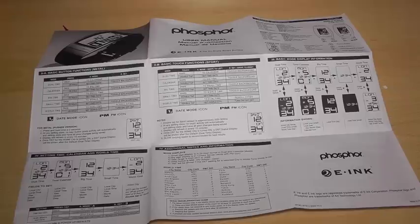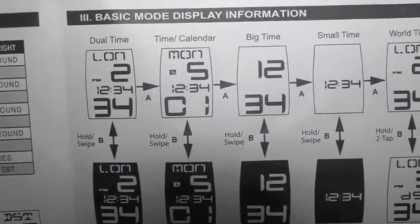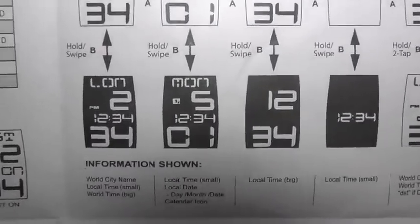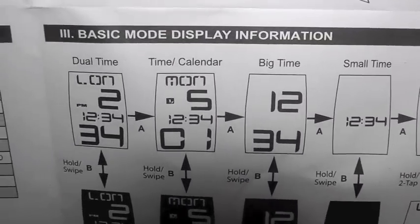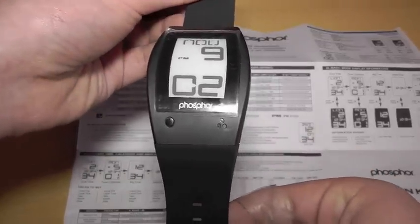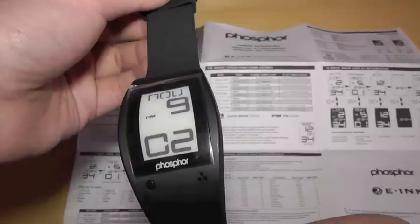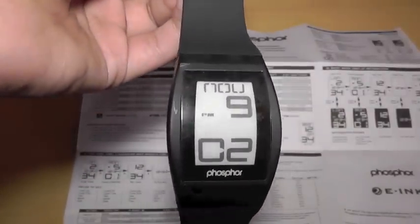It's obviously the e-ink display, so that is really nice. Just to show you this little square here quickly — you can see the dual time, which is which, and it tells you what to do to get to that. The A button swipe, B button swipe. So that's the dual time with the country or capital you are in, time and calendar, big time, small time, and world time. So that is my little review on the Phosphor e-ink display watch. I hope you guys enjoyed it — please stay tuned for more videos, give this a like, see you later guys, peace.